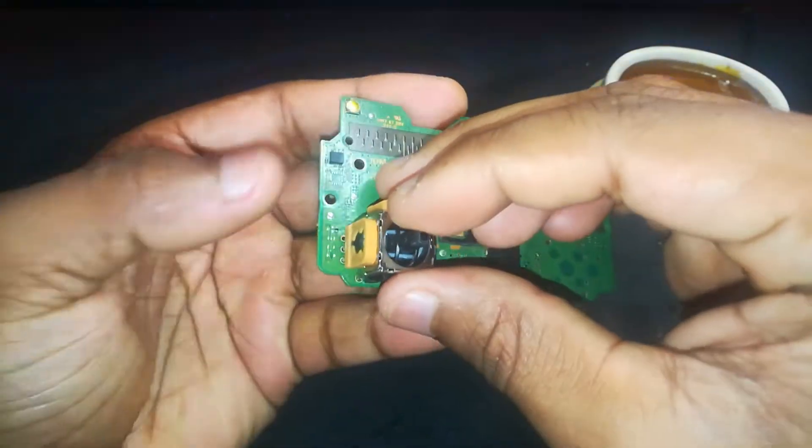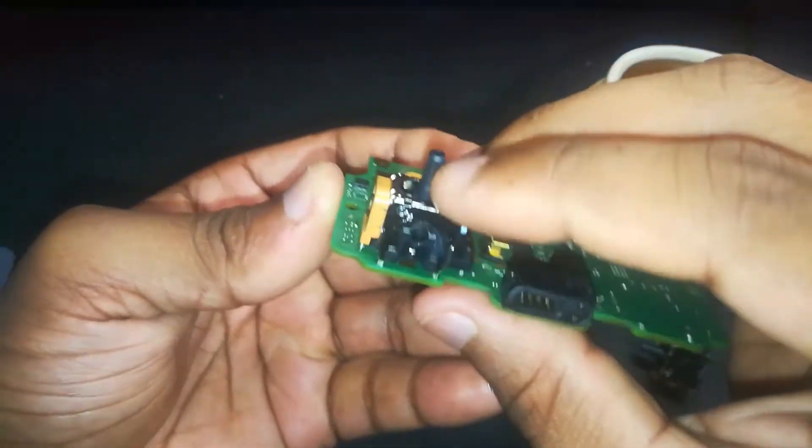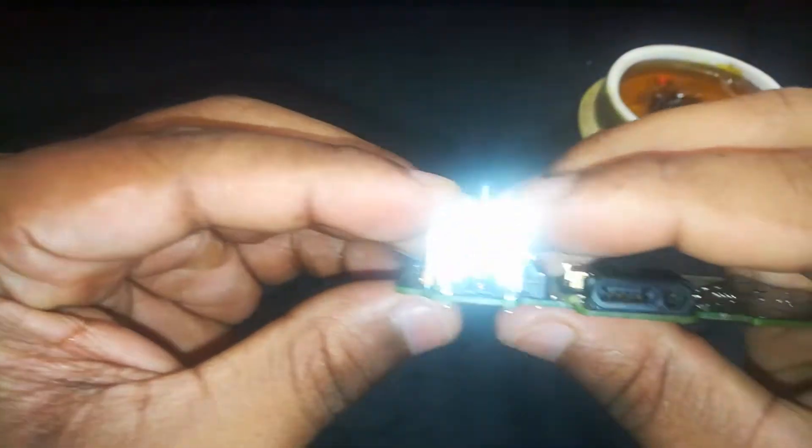Go ahead and insert the new joystick modules carefully into the pin holes. Take your time, line it up right, and make sure you don't bend or break any of the pins — they need to sit flush and clean.